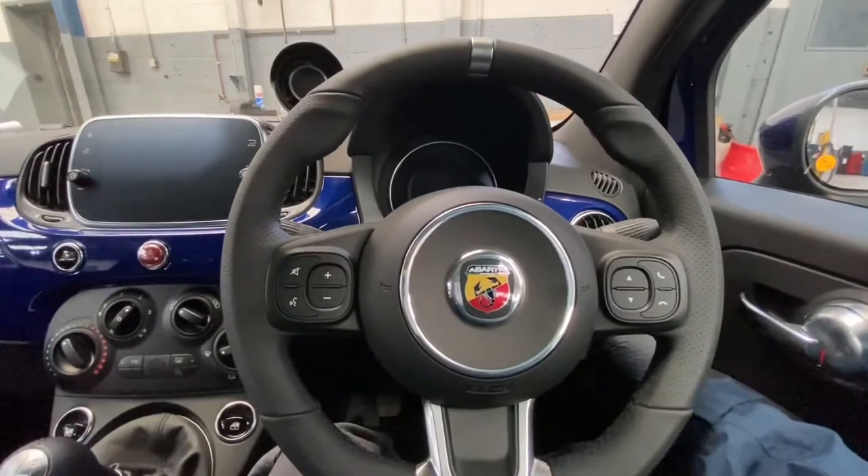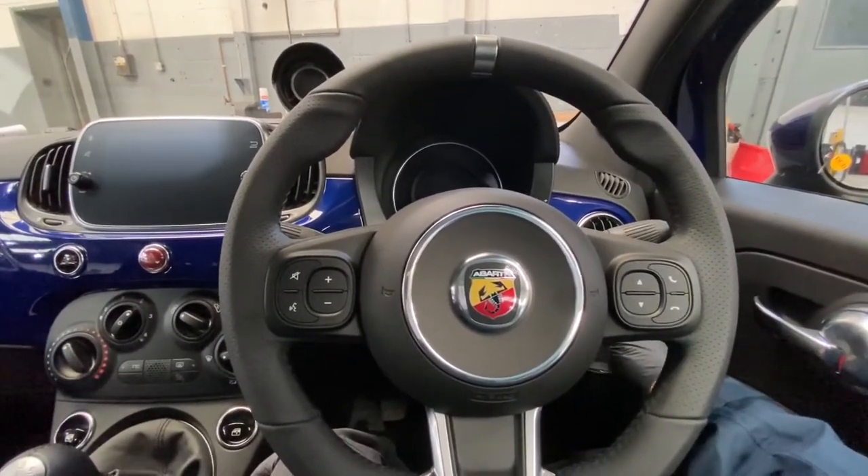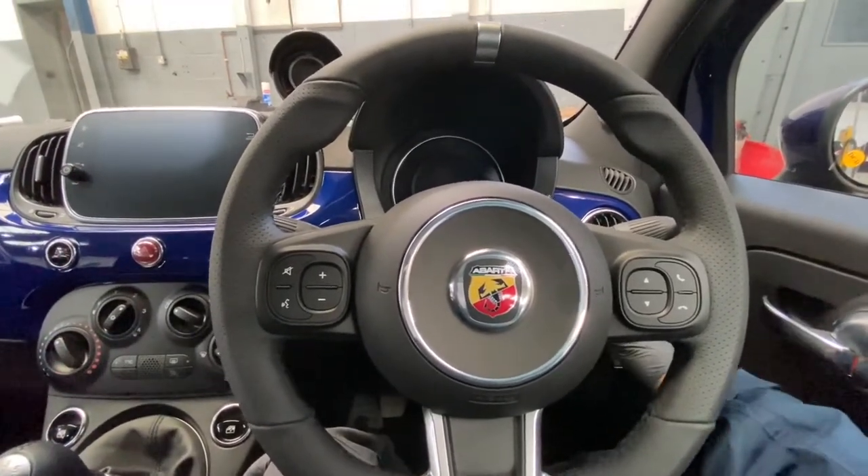Hello ladies and gentlemen and welcome back to GAM Official. Today I'm going to show you how to reset your tire pressure monitoring light on the Fiat 500 and Fiat 500 Abarth. As you can see, this one's on the Abarth actually.